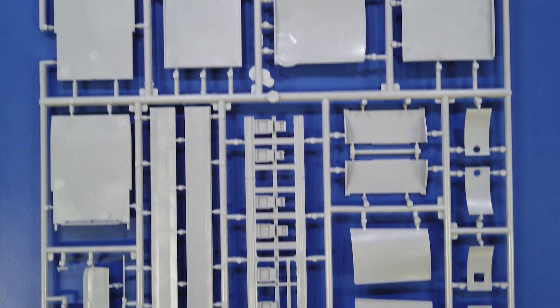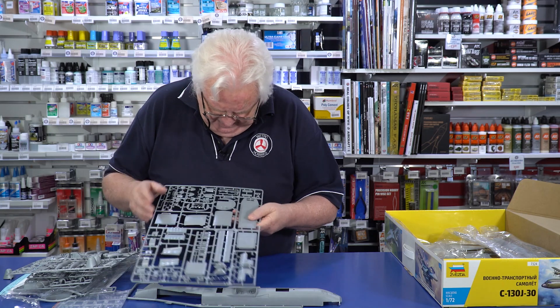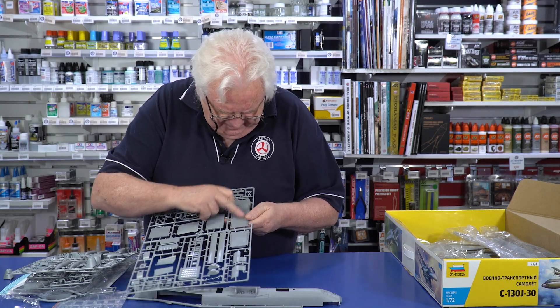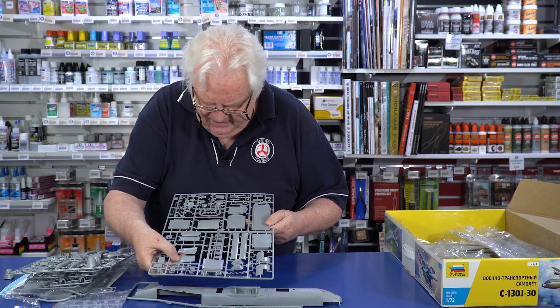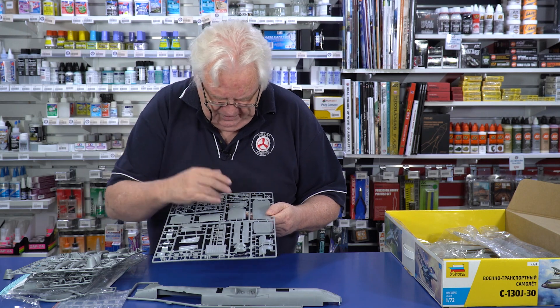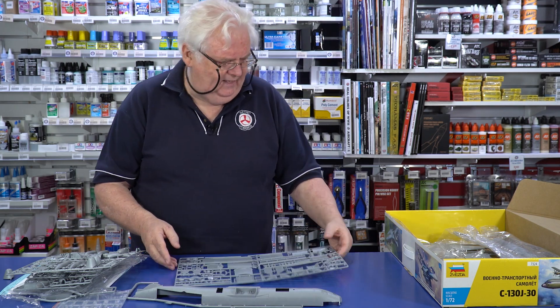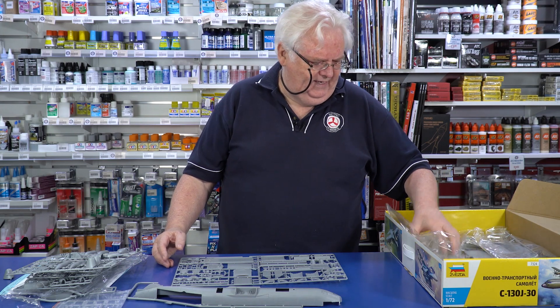The rest of the interior for the cargo bay area — this is really, really nice. The detail here is very good. There's features on the floors, on all the sections, the padding, the different sections. This is part of the rear section, or part of the wall section. There's a lot of detail in the kit, so it's not going to be something you're going to throw together in half an hour.